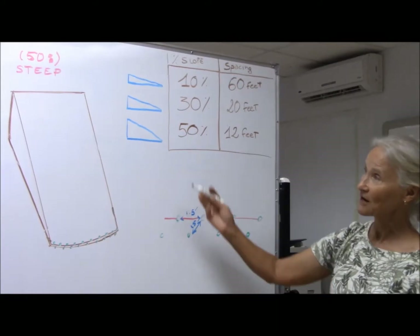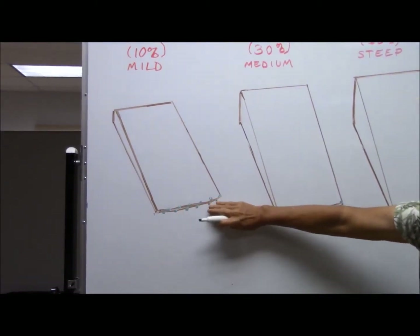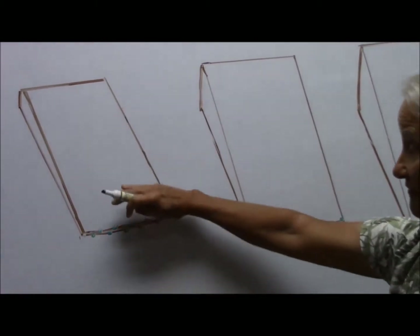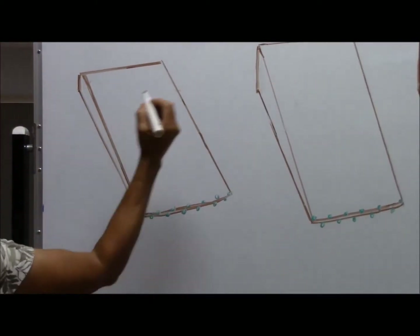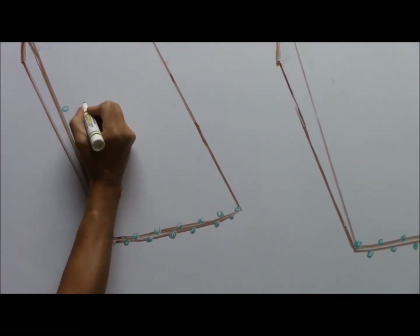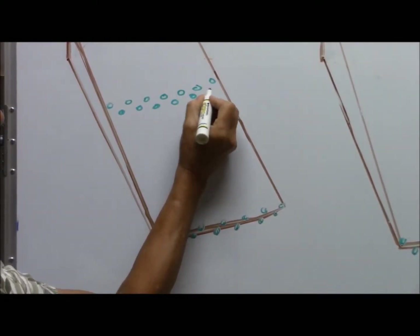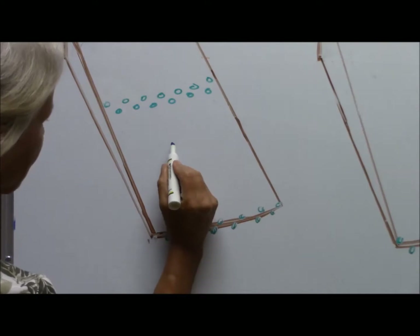Here on a mild slope you can see our lemongrass double-row vegetative barrier at the bottom. In some places you might have a water well or something you're protecting from sediment. On a mild slope you can go quite a distance — walk about 60 feet up — and that's where you'd plant your next double row of lemongrass, with one and a half foot spacing going across. So for a mild slope, that's 60 foot spacing between barriers.